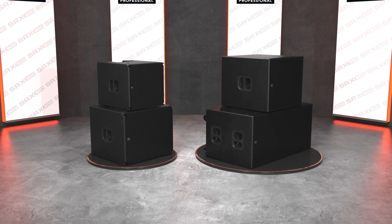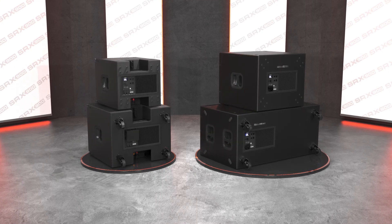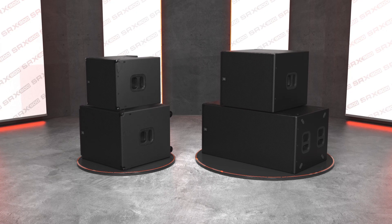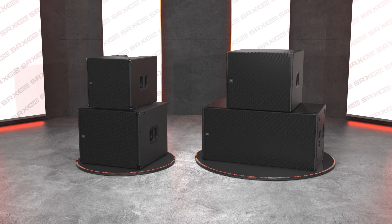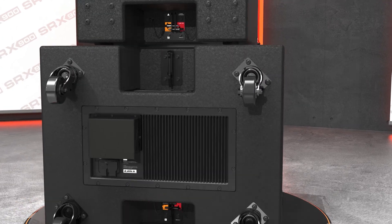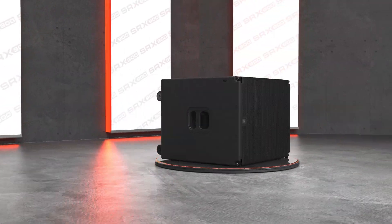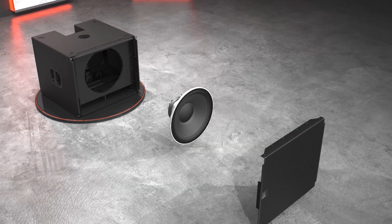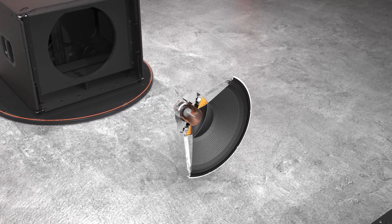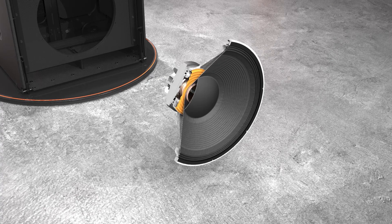The four SRX 900 series subwoofers perfectly complement the line array products with matched connectivity, amplifier modules and signal processing. All four subwoofers are made of plywood and coated with our tour grade impact resistant Duraflex finish. Full-face grilles give a clean professional look and when used with the optional rain cover achieve an IP54 rating. Powerful differential drive woofers lie at the heart of all four subwoofers, each featuring dual three-inch voice coils for maximum heat dissipation and a rigid carbon fiber infused cone for definition and attack.